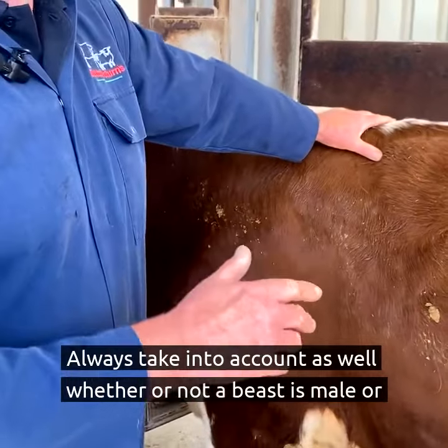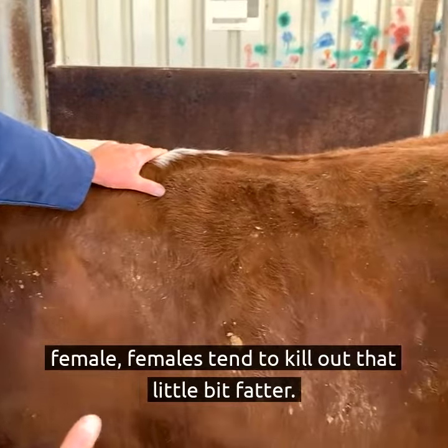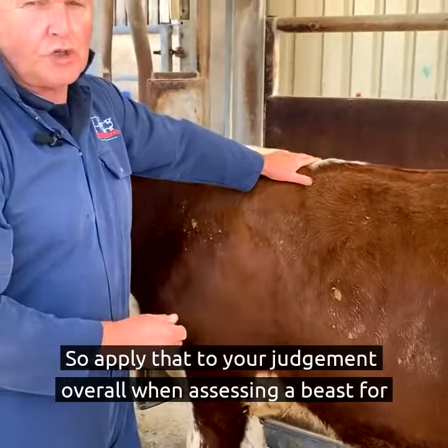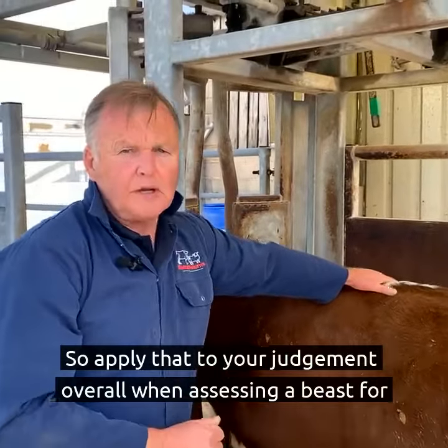Always take into account as well whether or not a beast is male or female. Females tend to kill out that little bit fatter, so apply that to your judgement overall when assessing a beast for slaughter.